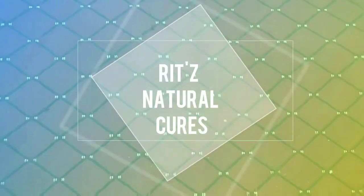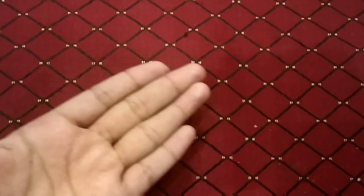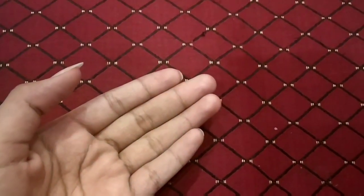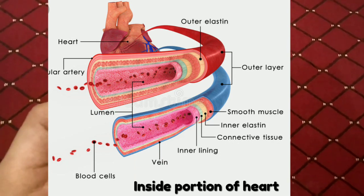Hey everyone, welcome to my channel Rich's Natural Cure. Today I bring to you a very useful and important video about how to clean arteries in the human body. First, we talk about what an artery is and its role in the human body. Arteries are the blood vessels that carry blood from the heart. Each artery is a muscular tube lined by small tissues.